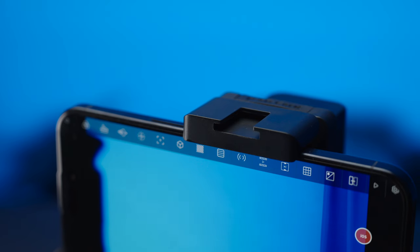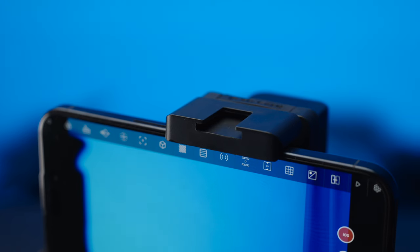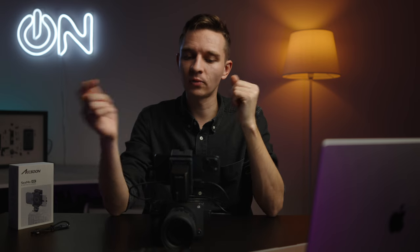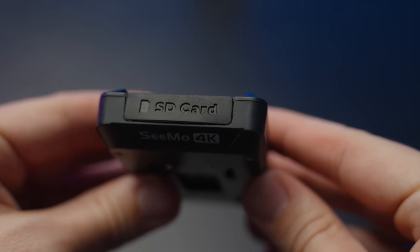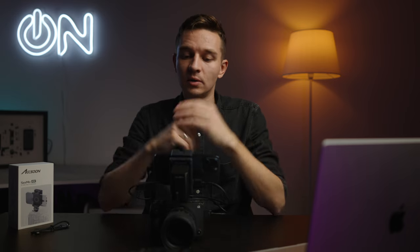On the body of the device itself, we have a cold shoe mount. It's made out of plastic, but if you're careful enough you won't have any issues with that. We also have an SD card slot for a standard full-size SD card, and you can use it as a card reader to transfer footage from your iPhone to the SD card. You cannot actually record onto this SD card, but as a card reader — why not? You simply go into the Files app and use it as a card reader.